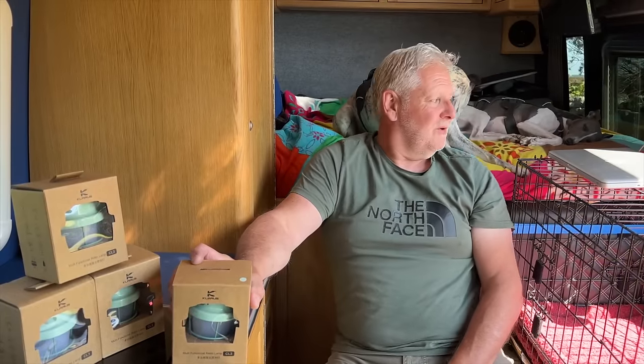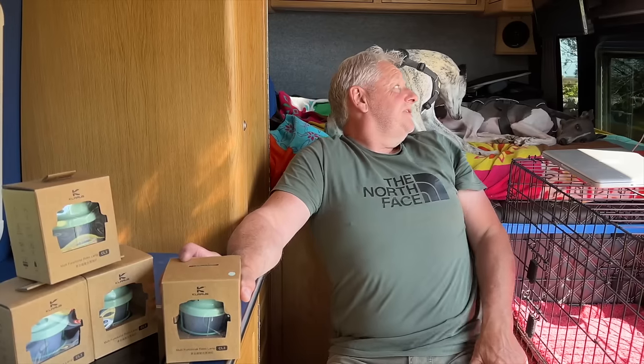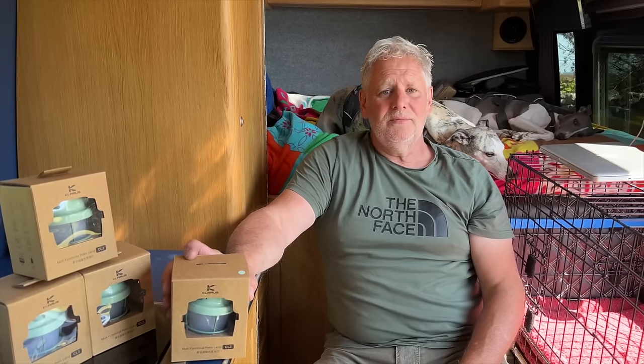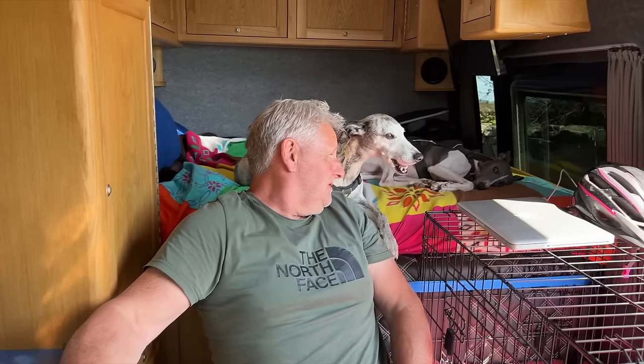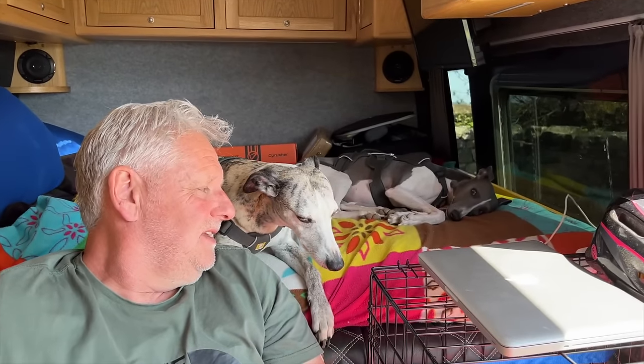Hi everybody, hope you're well. We're out in the camper van with my two lovely assistants that are absolutely no use whatsoever. Rosie's fast asleep. Hello Lou. It's a nice day isn't it Lou?